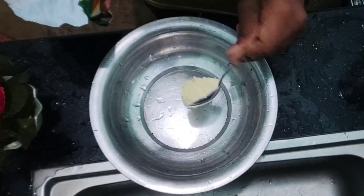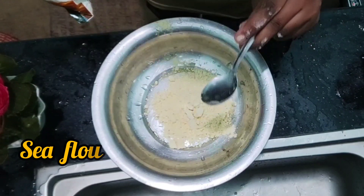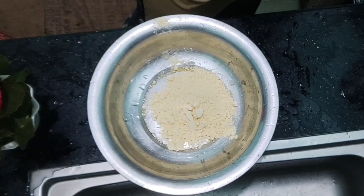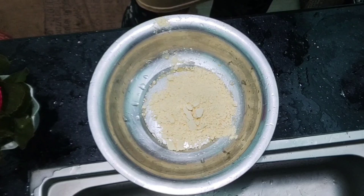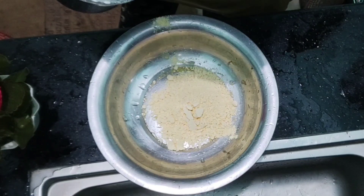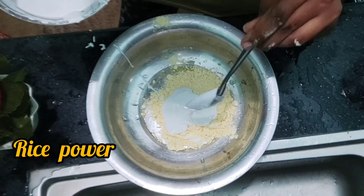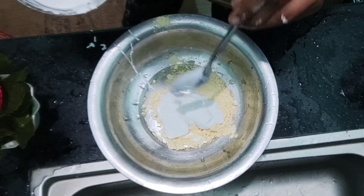We are going to cook the jam. We are going to fry the jam. We are going to cook 4 spoons. I am going to add a little bit to my grandma.